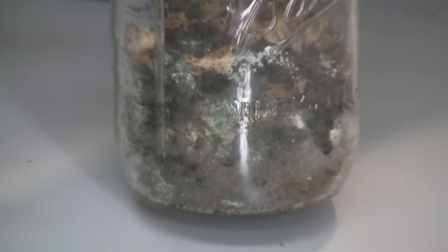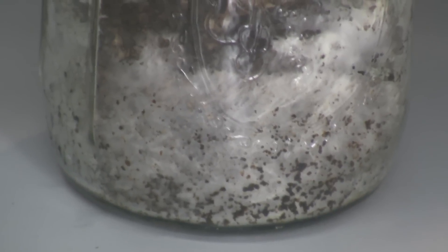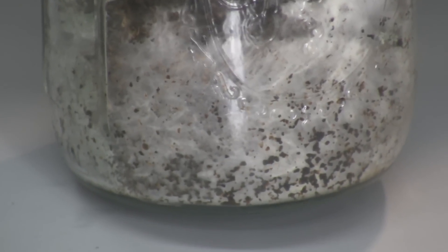This jar just started to get the mold, and I'm going to scoop some mycelium out from this side and see if I can save it and start it in a new jar. I highly doubt it won't have green mold spores in it, but I'll try it anyway.